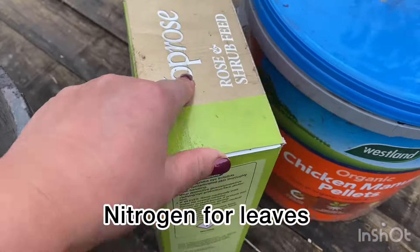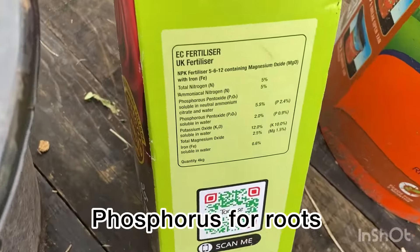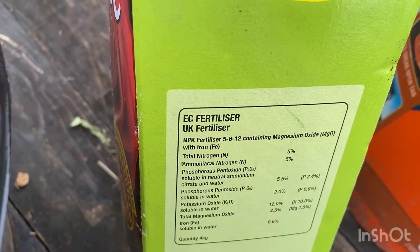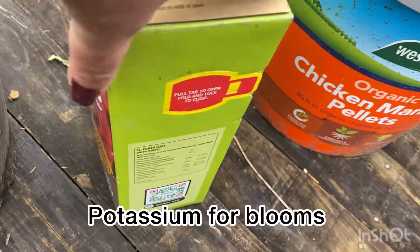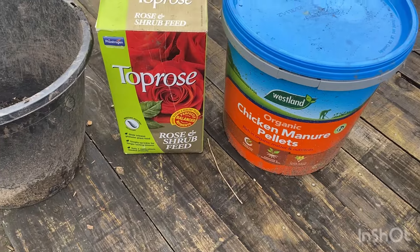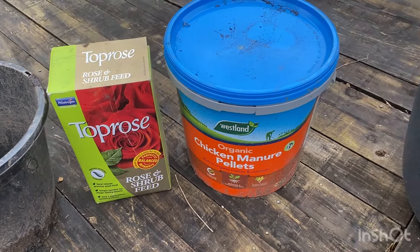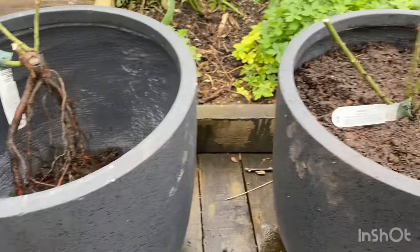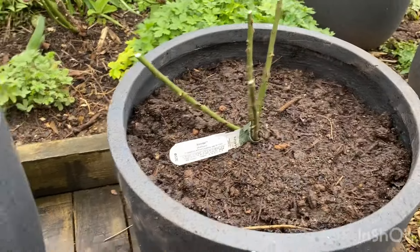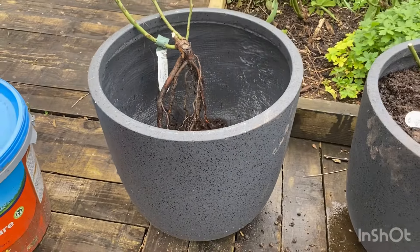This Top Rose is a 5-6-12 formula. I think it's quite high in potassium, which is good for making blooms. This one is already done and watered, and I shall get to potting the other one up later on.